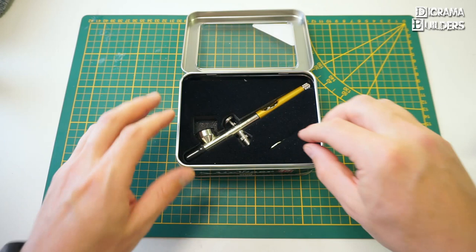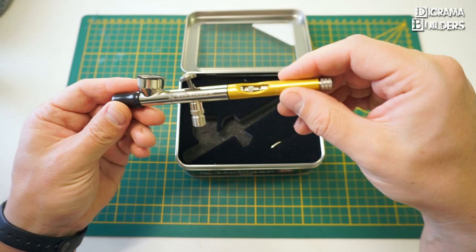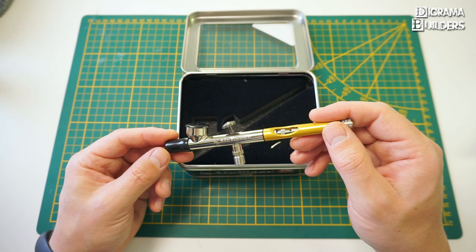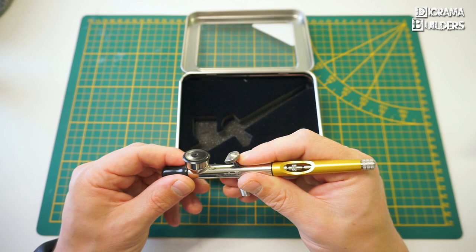Here you have your nozzle wrench, which you use to remove the nozzle. And here is the very nice looking airbrush — you can see the logo engraved, 'Air Viper 0.2'. It's a beautiful airbrush with gold and chrome that work great together. Very eye-appealing, and it reminds me of a Badger airbrush.